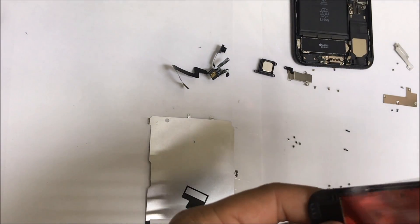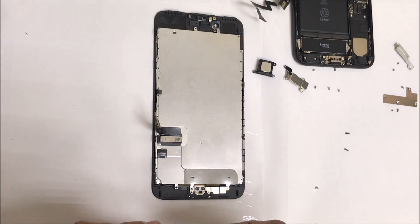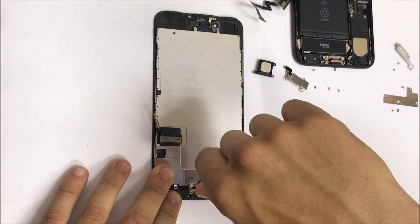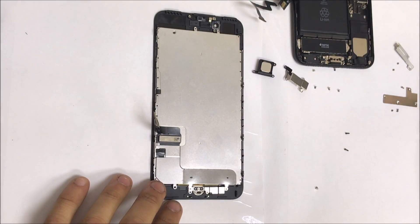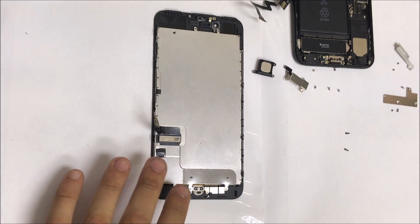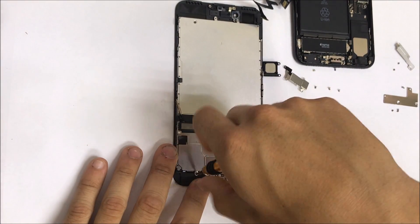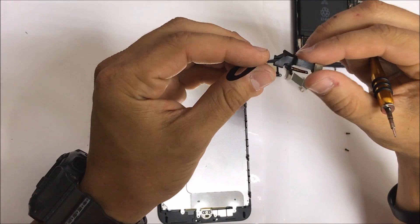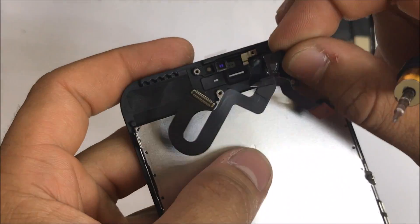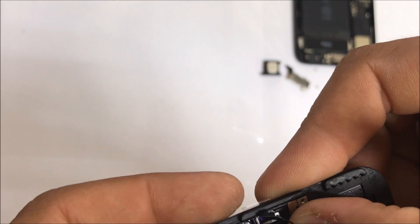Now let's get the new LCD screen assembly. Once you have the new LCD screen assembly, all you're going to do is everything that we just did to take it apart, but in reverse order to put it back together. So let's get the new LCD screen.